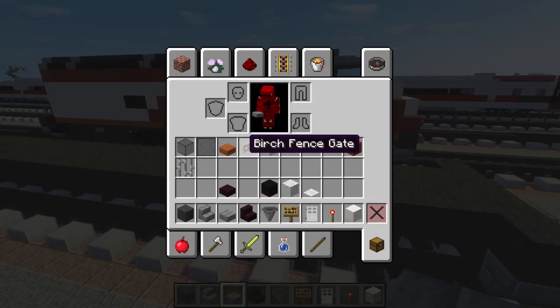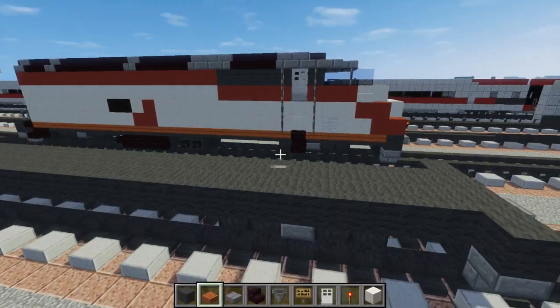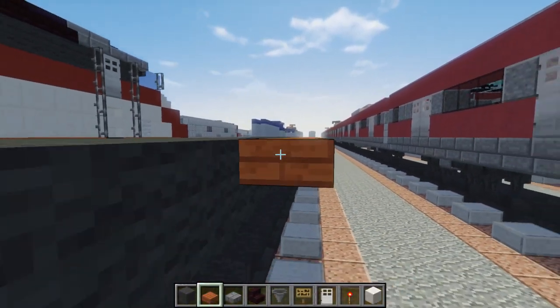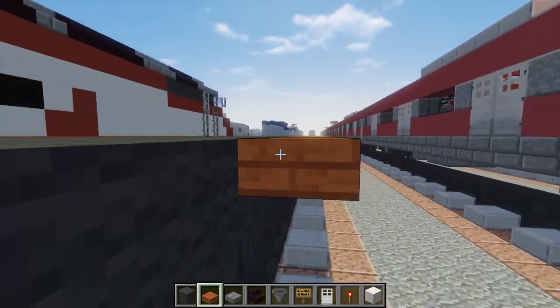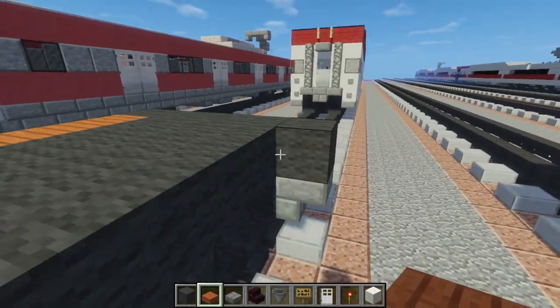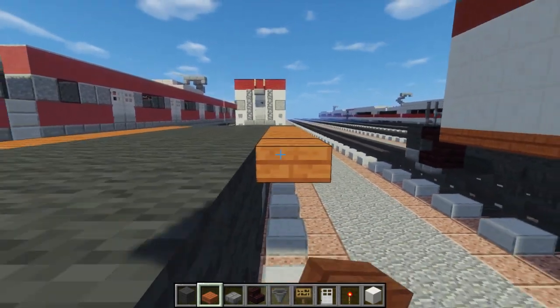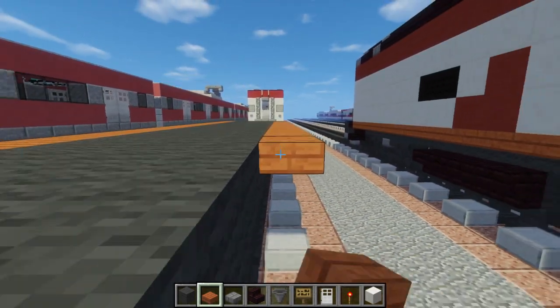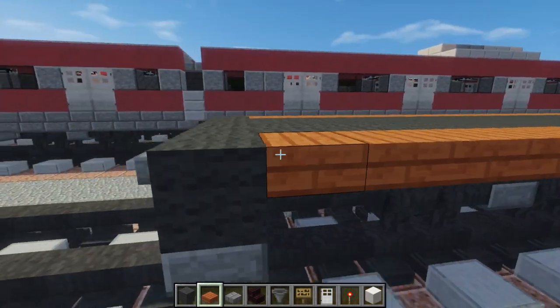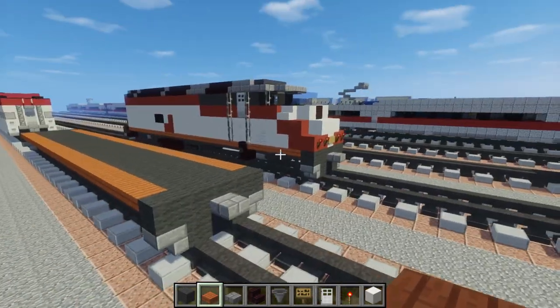Let's take our acacia wood slab and just line up the rest of the floor on the sides like this. And this is supposed to be the red stripe that goes below, but it is orange since there is no red slab. I know some people would prefer brick, but I don't like that — it just looks like an actual brick.